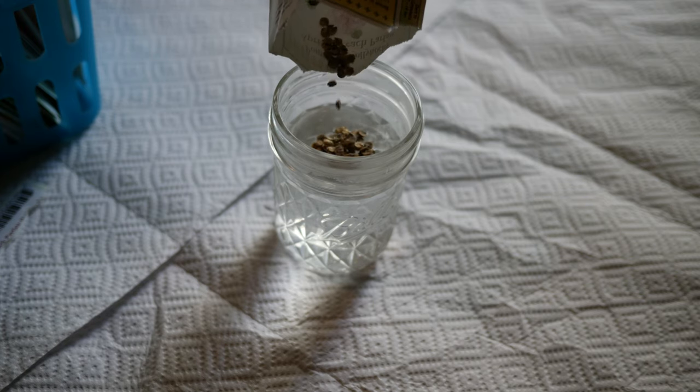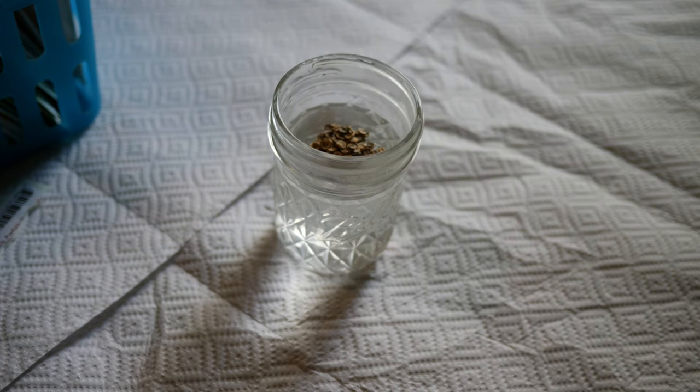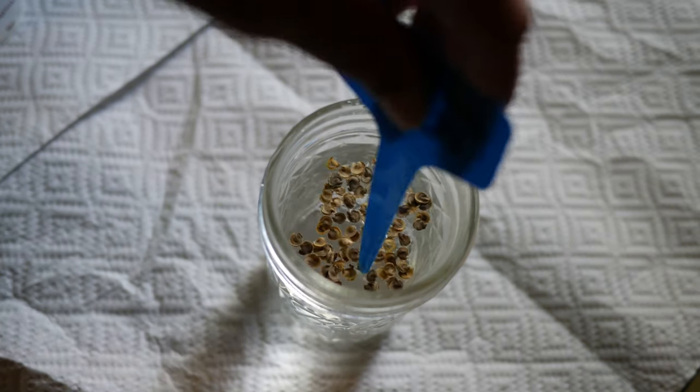This is usually done at the end of September, or the middle of September here in my yard, just so we can get that growth going before the winter so that those plants can overwinter and bloom the following summer.